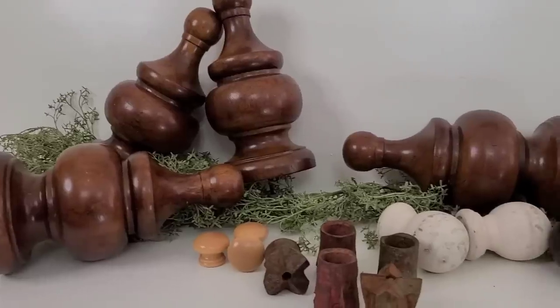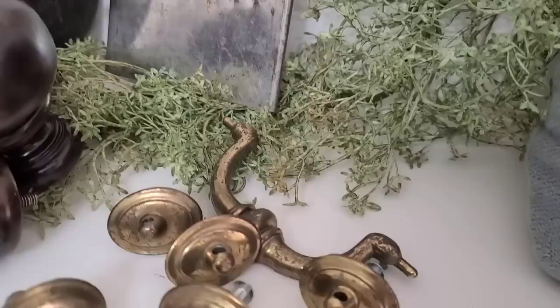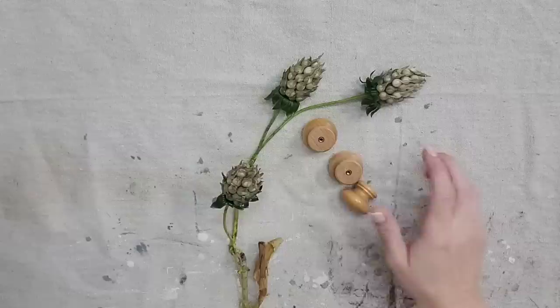Hey guys, welcome back to my channel. In today's video I'm going to be taking these little odd-and-end items and turning them into some very beautiful simple pieces of home decor. I know that y'all are going to absolutely love this video. Let's get started on the projects.